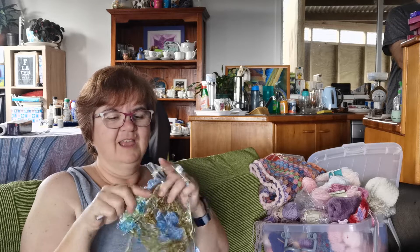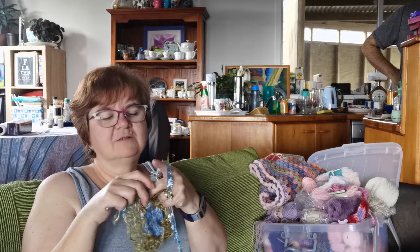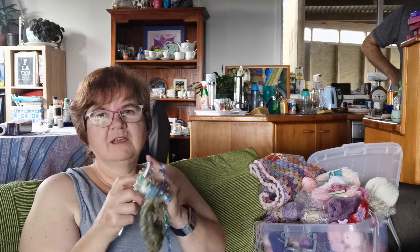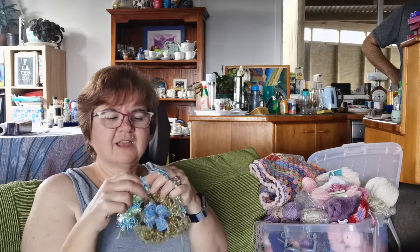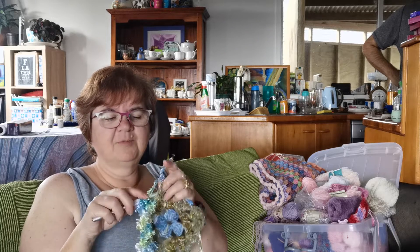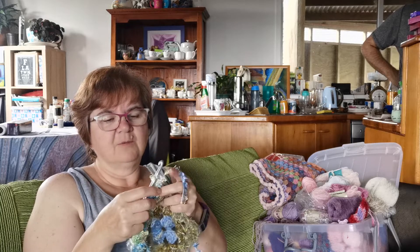A lovely friend of mine showed me a half square — like a triangle granny square — and it's been joined together with a number of others to make a scarf. I might try that. I'll finish these couple of projects, or maybe I'll just start one of those.